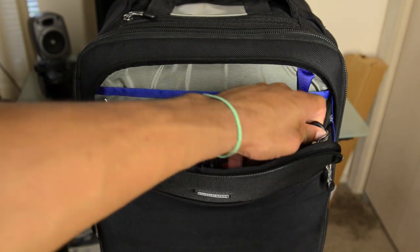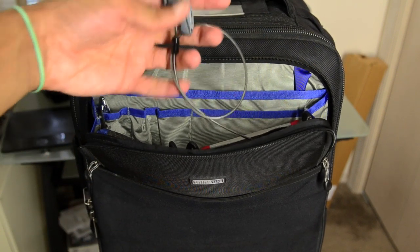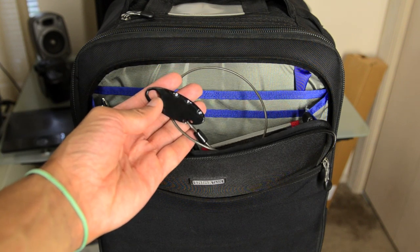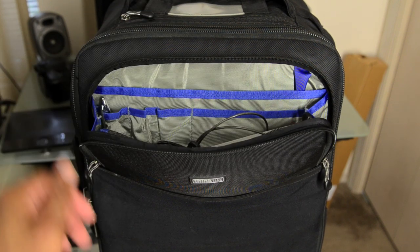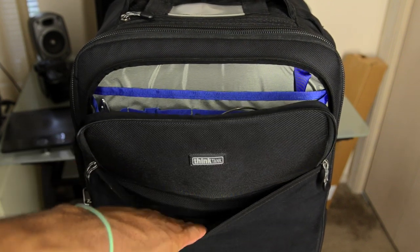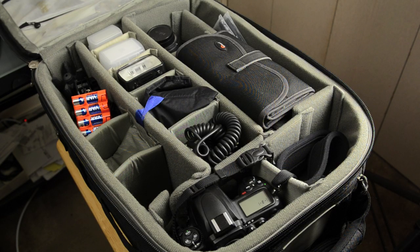In the right side compartment, you'll find another little tether, similar to the one on the back of the bag. This one can be used to secure one of Think Tank's laptop sleeves to this bag. So if you have your sleeve for your laptop stowed in this front pocket, you have a means of making sure it stays with your bag. I like the inside of this bag a lot — it holds quite a lot of stuff.